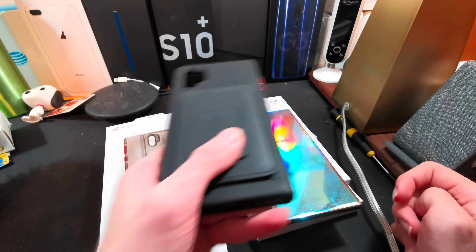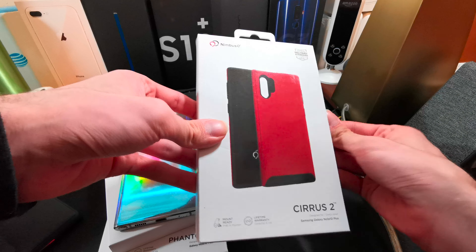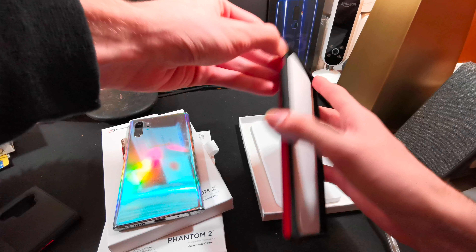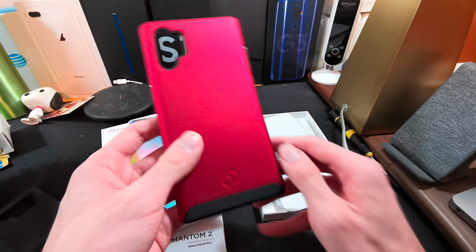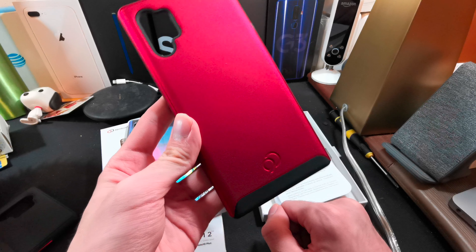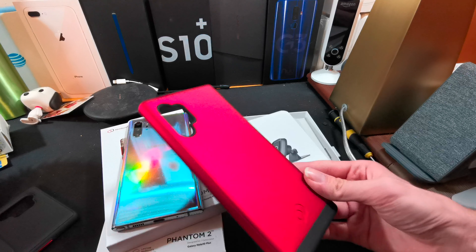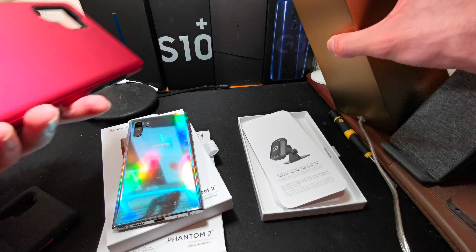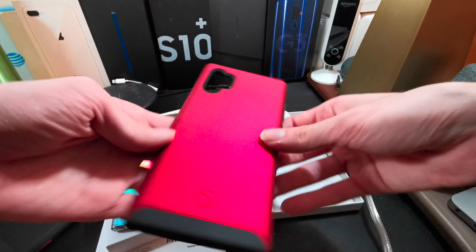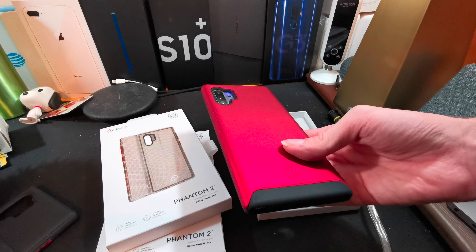Branding is minimal. Now take a look at the Cirrus 2 in red — this is the red color that I have always loved from Nimbus 9. Last time I saw this red color I was amazed. It is bright, and this camera does not do it justice — it looks a little bit more magenta on camera. It is actually a bright red. I wish I could properly show you guys what this red color looks like.